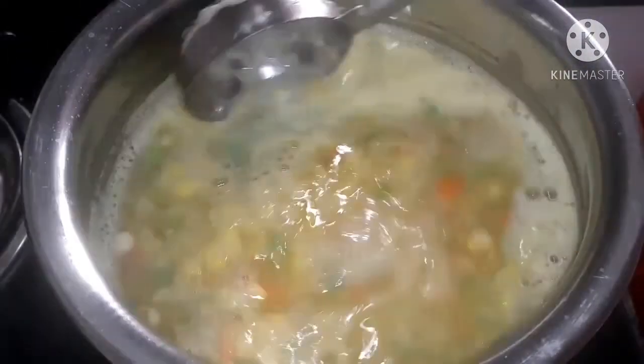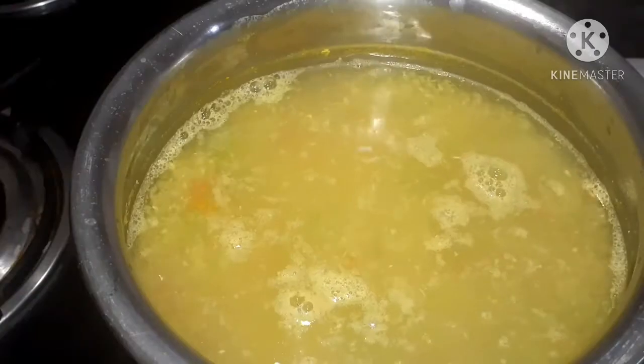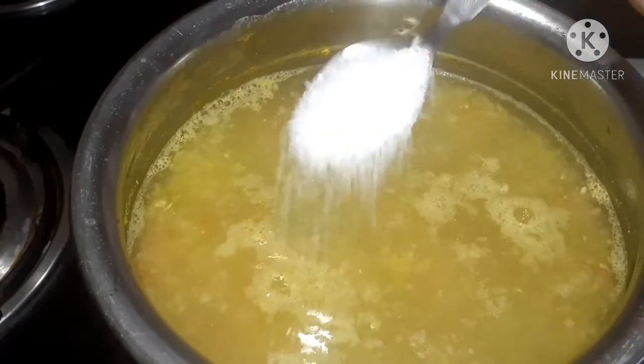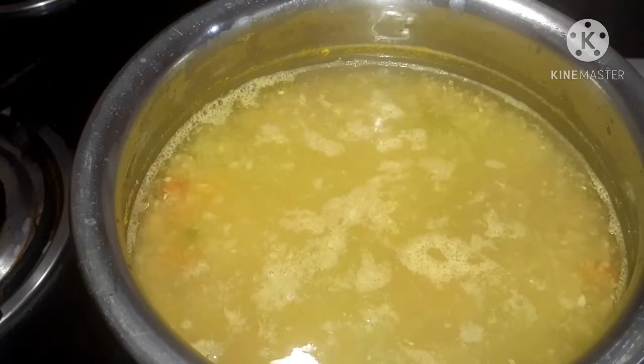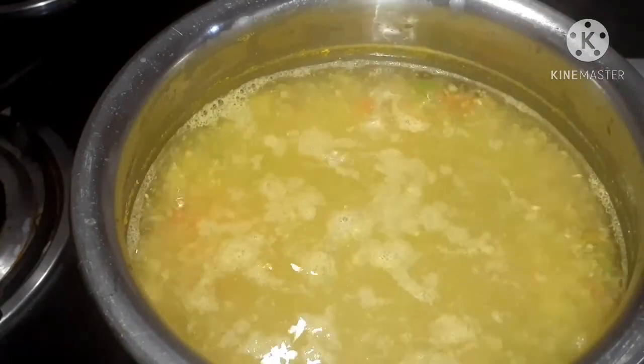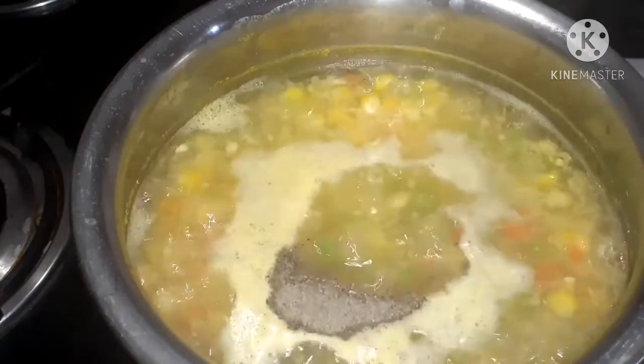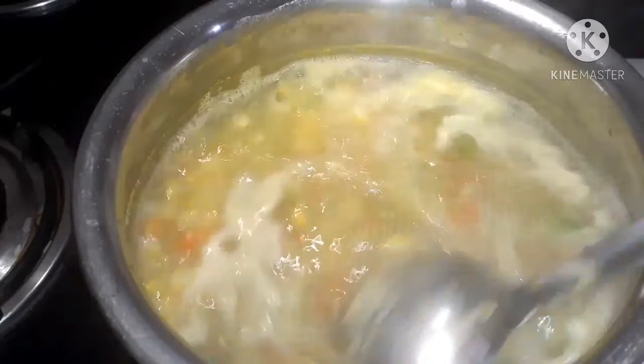Now mix it well and remove the foam-like structure which is on the top, then transfer it into a bowl. Now into this, add one and a half spoons of sugar, half a spoon of salt, and half a spoon of pepper powder for the spicy taste. Mix well.